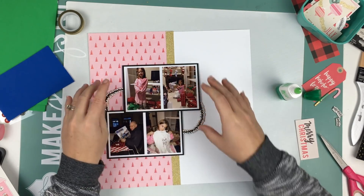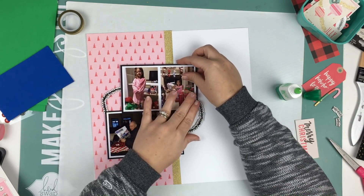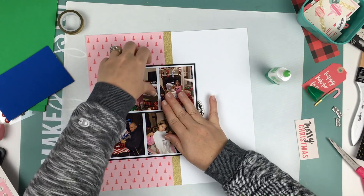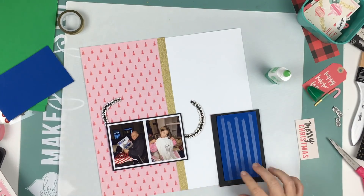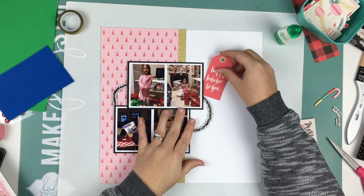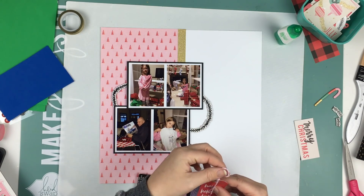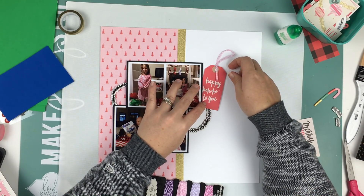I'm going to use my Tombow Mono liquid glue for the chipboard pieces — that glue is super strong and works really well for chipboard. When working with the chipboard pieces, if the sticker part doesn't peel off I usually peel it off manually so I can move it around and get it exactly where I like it before sticking it down.